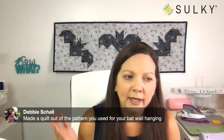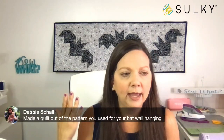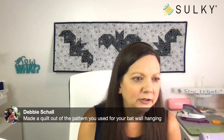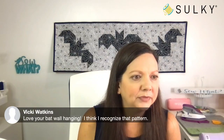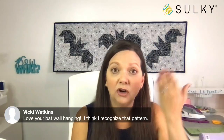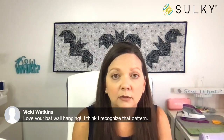Debbie says she made a quilt out of the pattern that I used for the wall hanging — super cute, and people are recognizing that pattern. These bats are all pieced quite nicely.